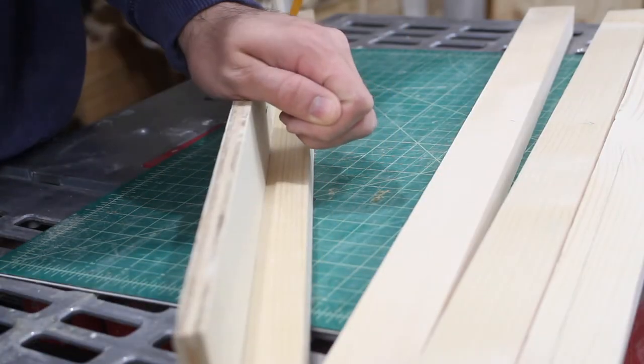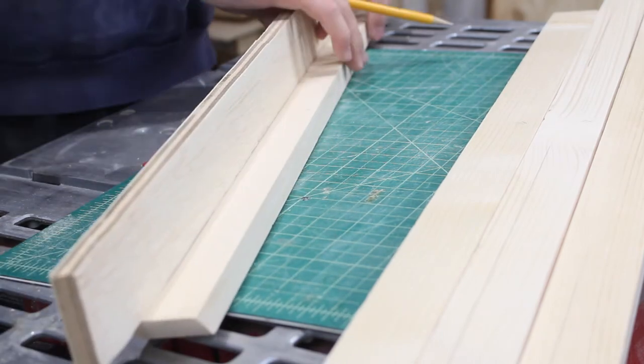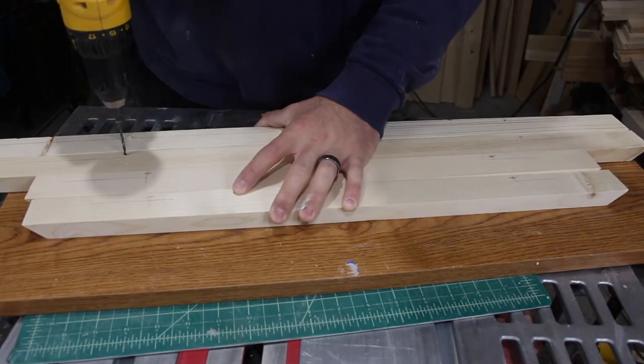After choosing what side I want on the bottom, I marked how big the half-inch plywood is on the bottom of that so that I can drill directly into these boards and know that I'm going to hit the plywood right in the middle.